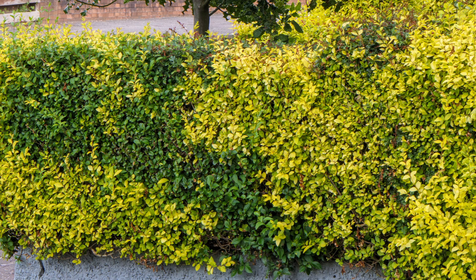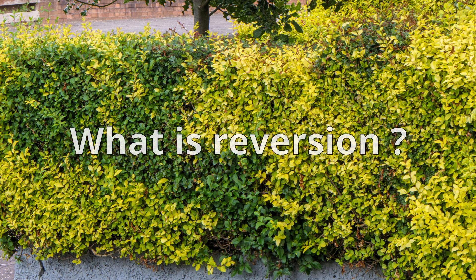Hello, welcome and thank you so much for joining me in this another Doug the Gardener video. Today in this fairly short video I'm going to talk about reversion in plants.